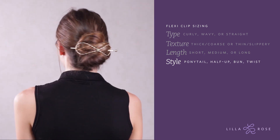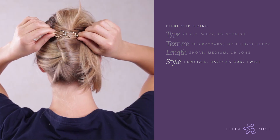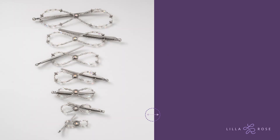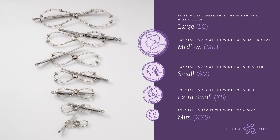How do you wear your hair up? Most women do a variation of a ponytail — half up, up down, or a bun. The flexi clip comes in seven sizes that cover every hair type, texture, and length. It all depends on the size that fits you just right.